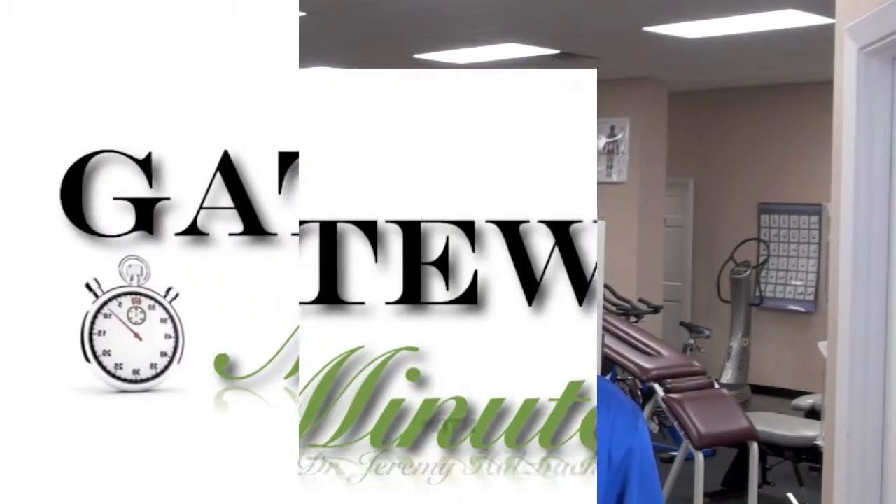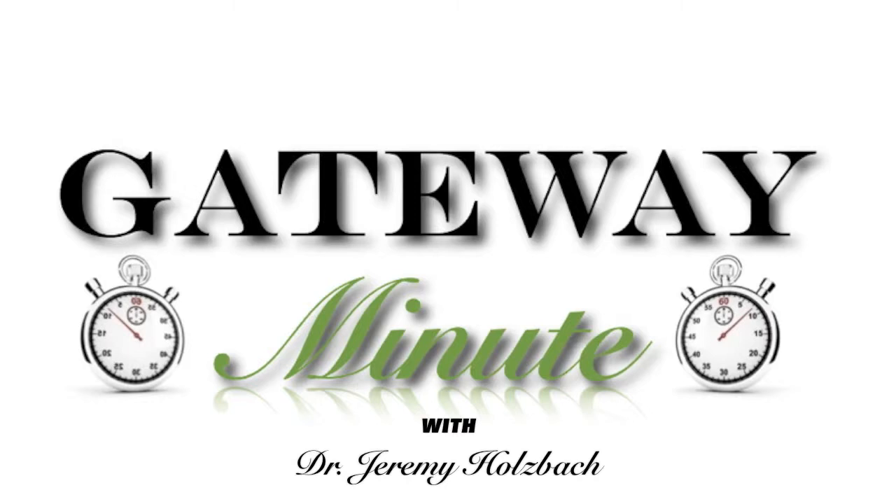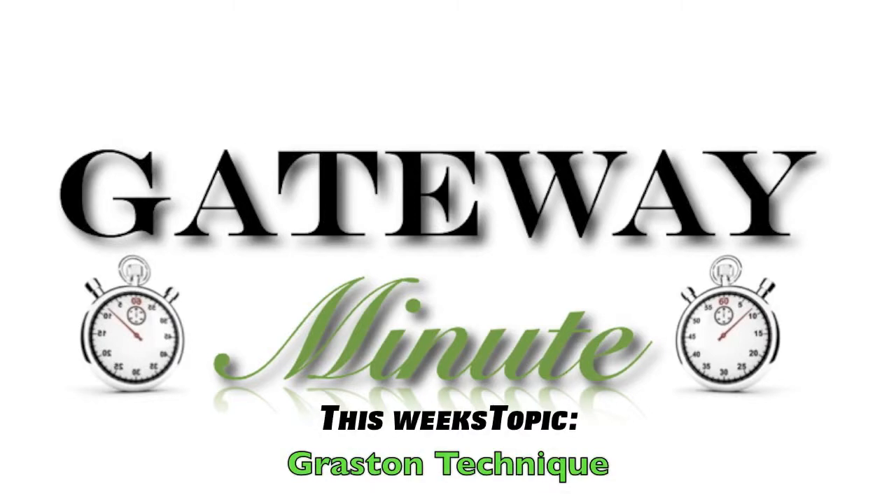I'm Dr. Jeremy Holspach and you're watching the Gateway Minute. Graston Technique incorporates a patented form of instrument-assisted soft tissue mobilization that enables your clinician to effectively detect and treat scar tissue and restrictions that affect normal function.